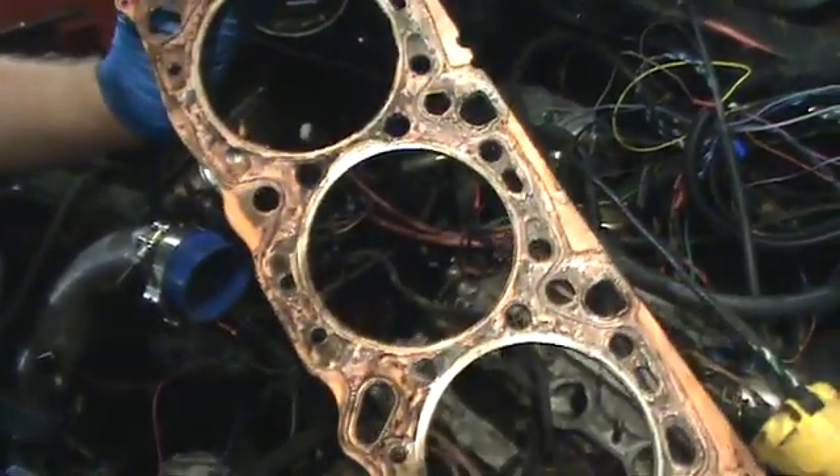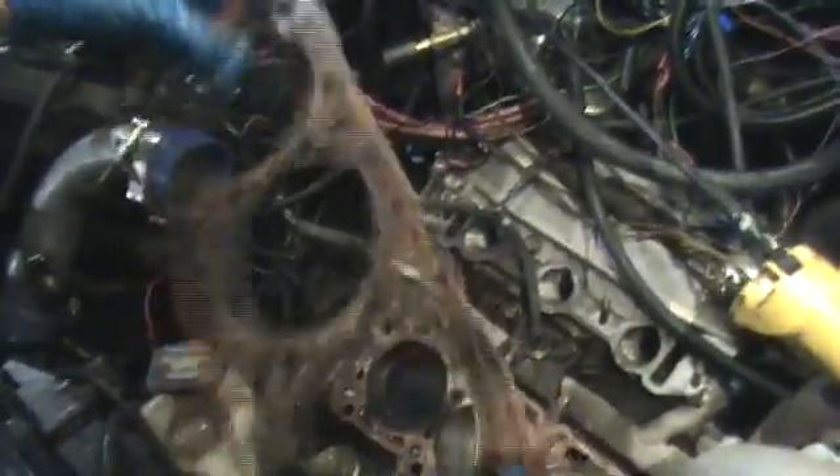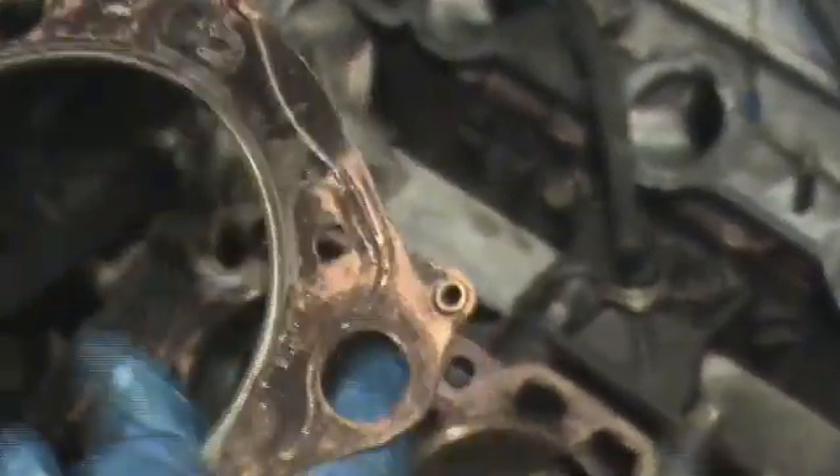It appears this was working until it detonated and blew this out. Once it blew out, it came across the top and burned the top off. You can see there's a little burn spot right here, but the massive burn spot is all up here — because once the O-ring blows out, the head's the weak point.